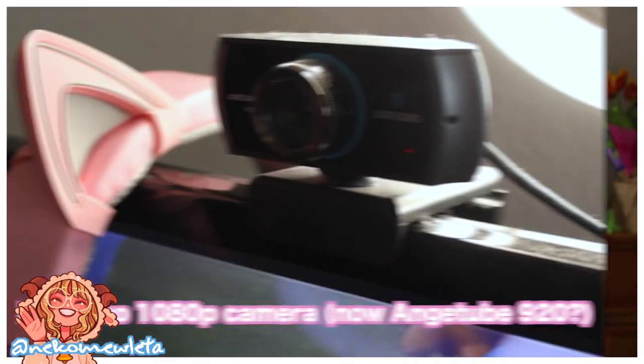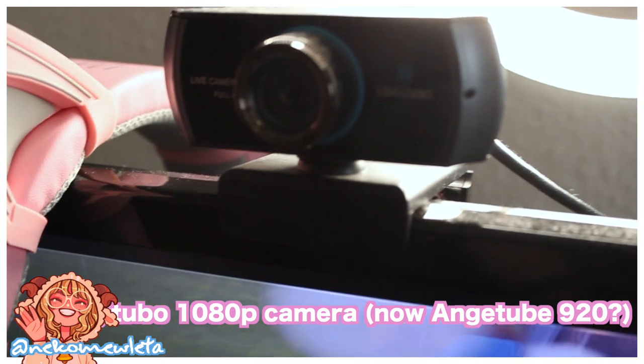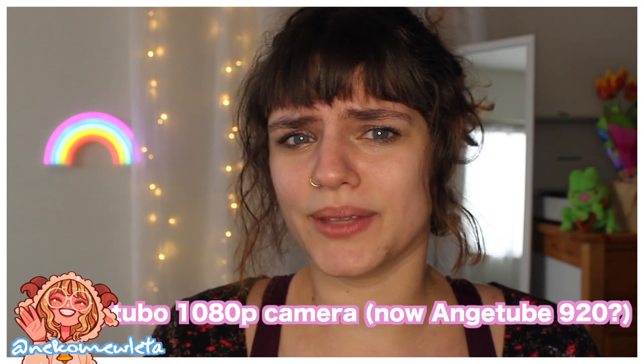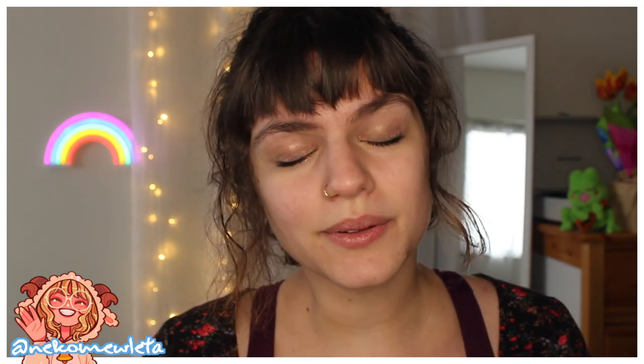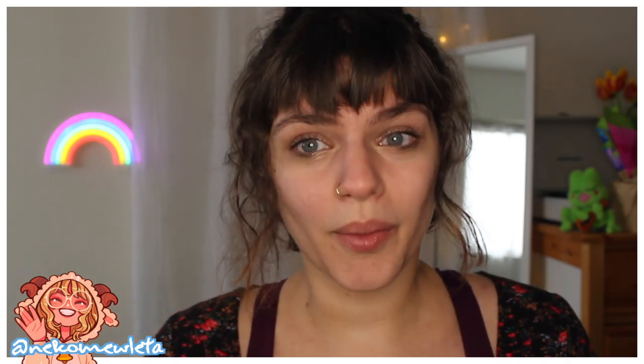The webcam I use is the Logibo 1080p camera, now branded as Angletube 920 or something like that. It's a $40 webcam on Amazon, 1080p. I don't know what exists out there in terms of webcams right now, but I haven't had any problem with the quality. I find what really helps the most when it comes to webcams is having good lighting — I'm sure you've heard this before if you are researching into streaming.